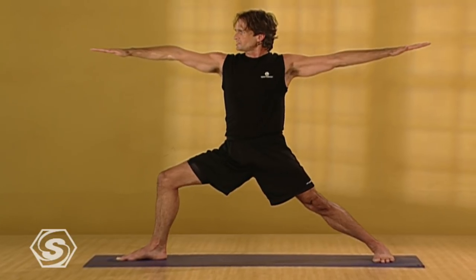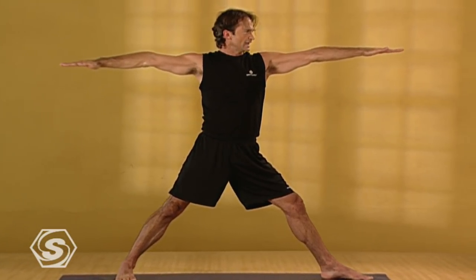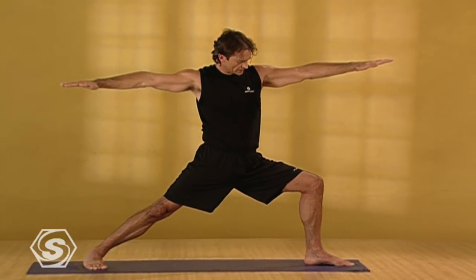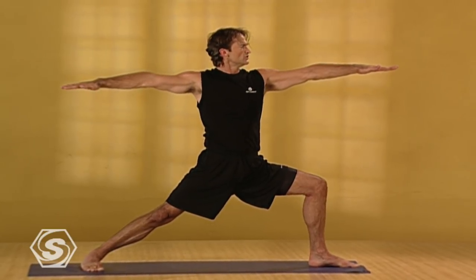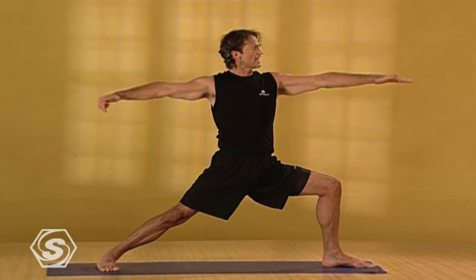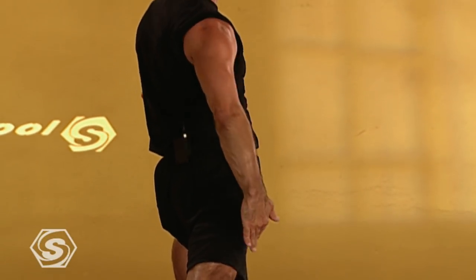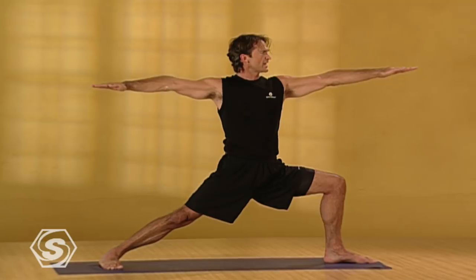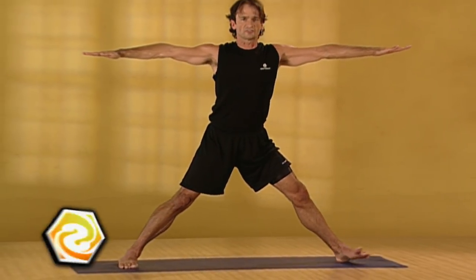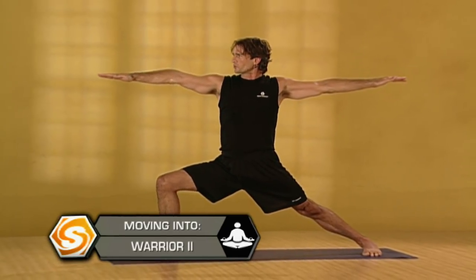On your next inhale, slowly straighten your right leg and shift. Turn your right foot in, your left leg out. Exhaling, slowly bending your left knee, again until it's directly over your heel. Eventually with your thigh level with the floor, knee directly over your heel. Smooth, steady breath. Keep rooting down firmly into both feet, your inner right arch lifting, energetically lifting your inner right thigh up. On your next inhale, slowly straighten your left leg and again shift. Your left foot in, your right leg out. Exhaling, bend your right knee again into warrior two.